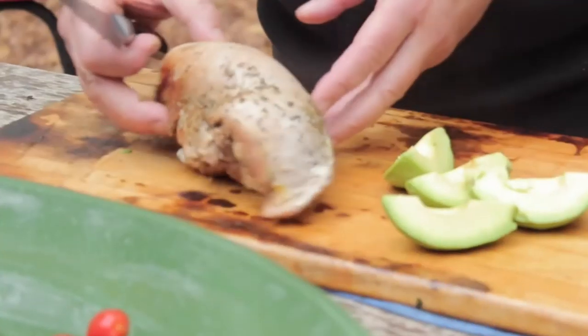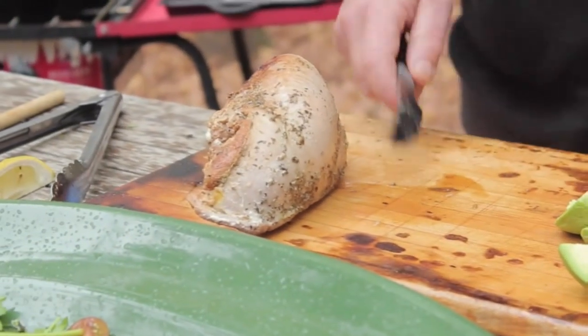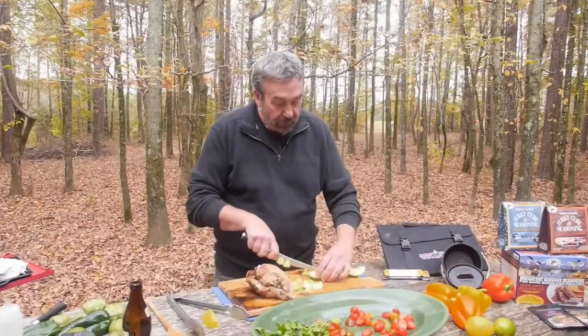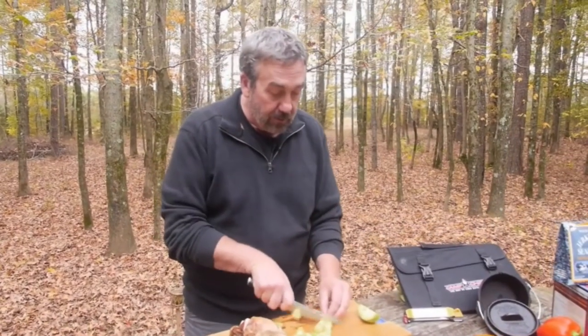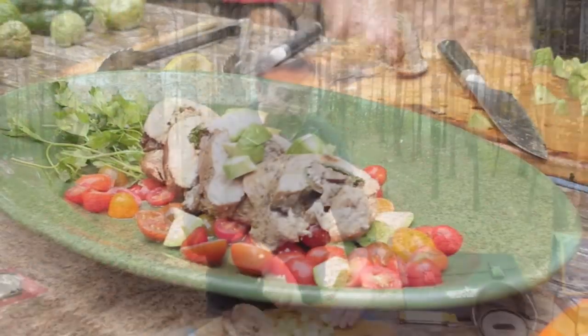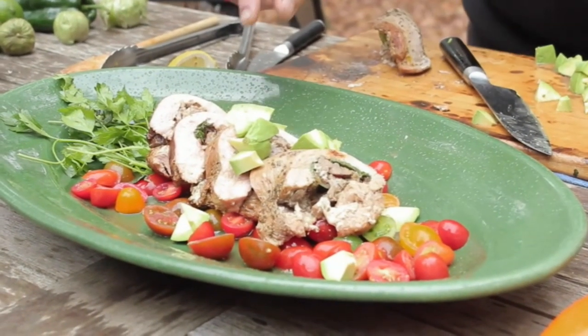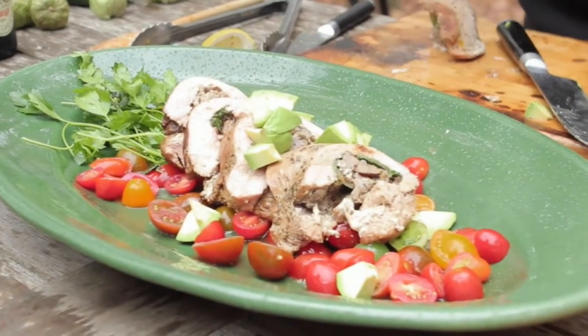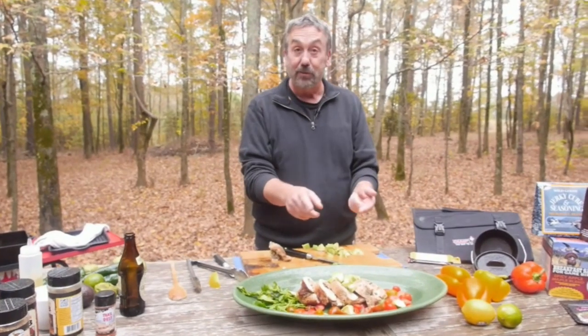I'm going to let it set up and I want to put some fresh avocado on top. Again, the key to wild turkey cooking is to not overcook. The wild turkey looks gorgeous — it's got the sausage, the mushrooms, the cheese, it's stuffed. You could also do this in a Camp Chef smoker.